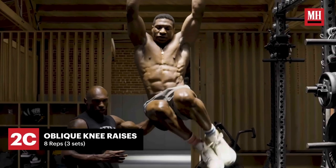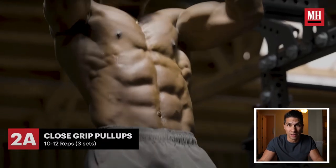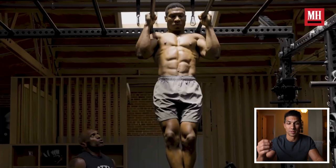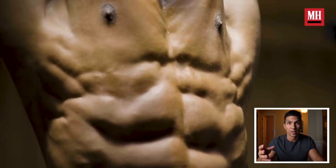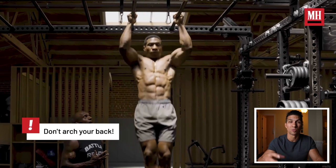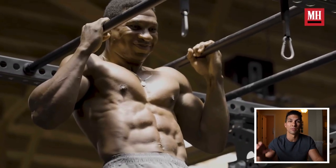You will get bigger abs from doing that — like any other exercise, working your abs and training to failure will make them bigger. But if you have fat over top, it's not going to make them look like his. You have to get the diet down. This guy is incredibly lean, seeing all his muscle like this. His abs are huge too — a lot of that's genetics — but they will get bigger from exercise. You won't be able to see them just from doing a ton of crunches, leg raises, or oblique twists. You have to be at a low enough body fat percentage to see them.